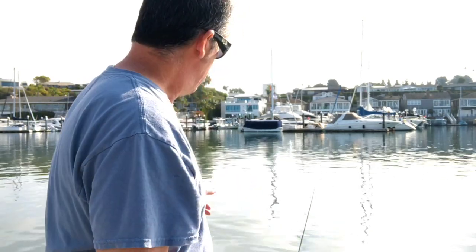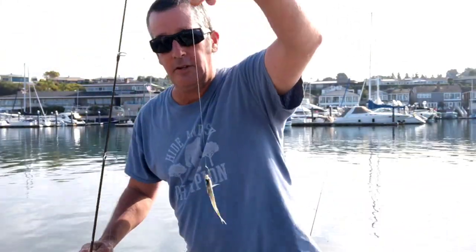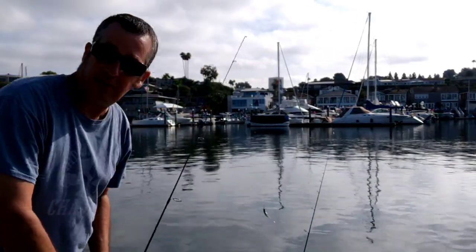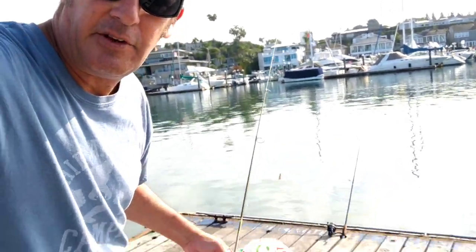I use really light line — like four-pound line on this — so it's a little challenging. If you get a good fish, you've got to make sure you've got your drag set and be ready to go. Rig number two: you can see it's a smelt. I got him on a very small hook. I'm going to just kind of toss this guy right along the edge right here and just let him swim along the edge of the dock.